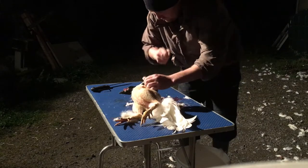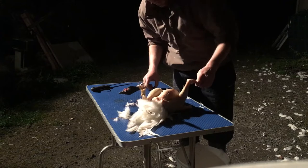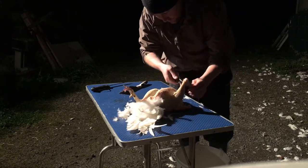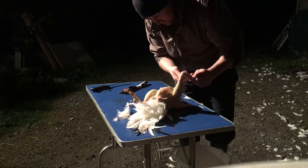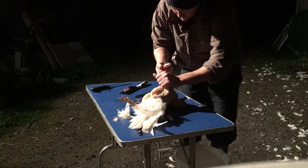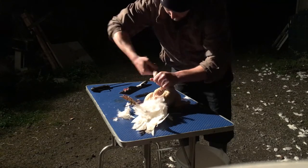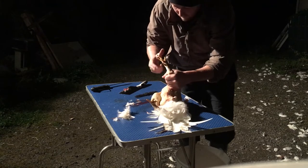I'm keeping the feet. Cut the legs. Again, you'll see the joint — the ball joint. Pop it off and you can manage to get the tendons out. Just watch that spur — it's very, very sharp.